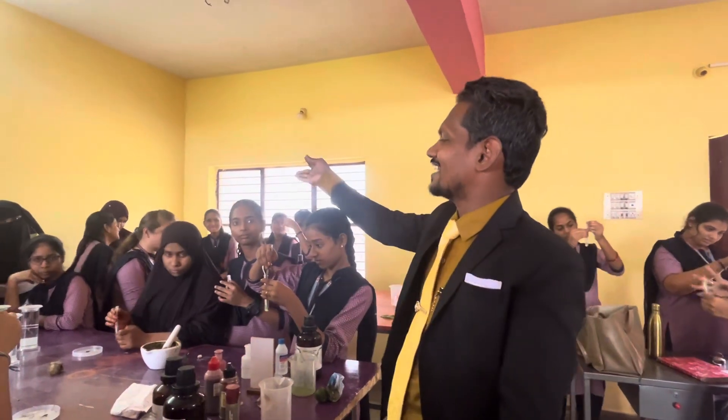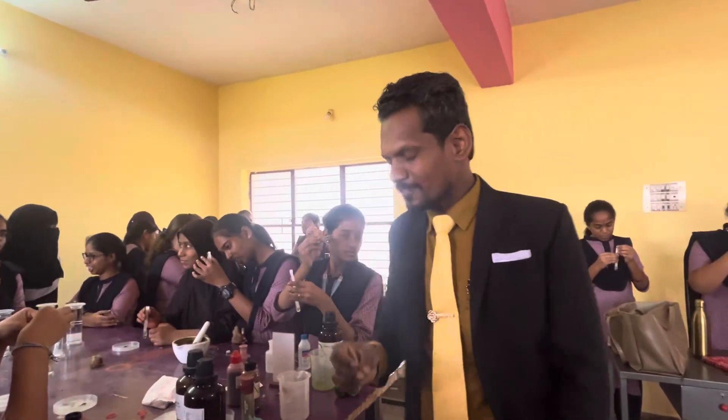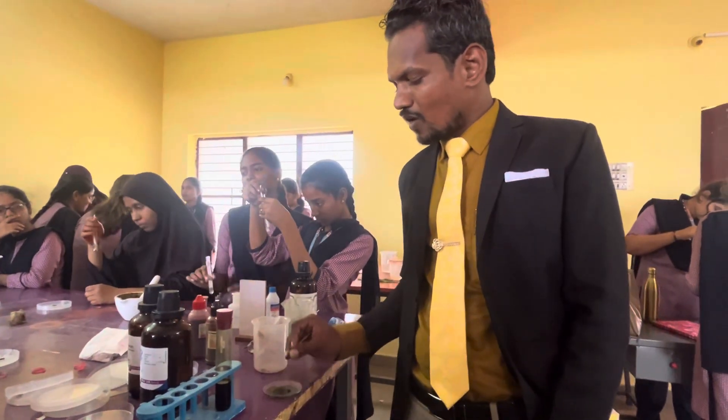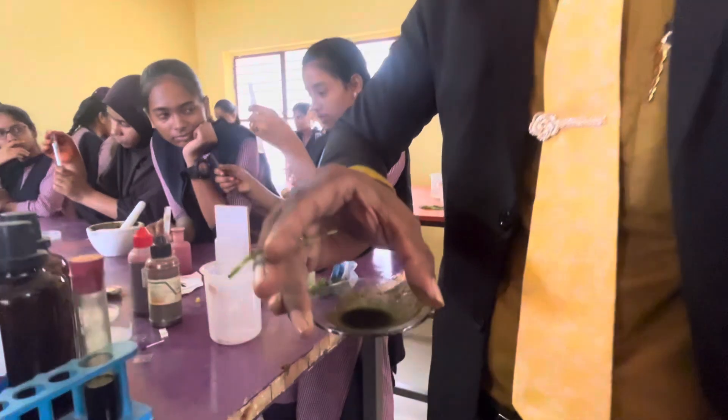Respectable everybody, our students are doing successfully. I am participating. So this extraction is prepared by our students — now I am going to add this extraction dropwise on the paper.